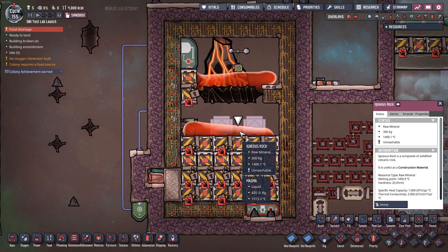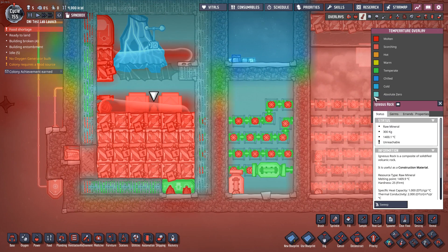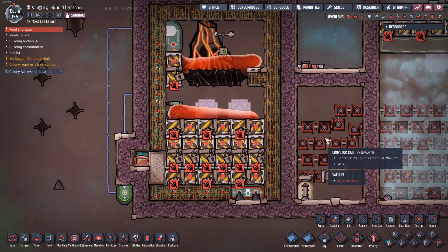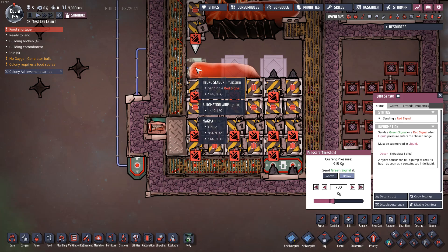We've completed a very important first step: we have magma in a chamber and we know we're going to end up with igneous rock debris rather than a solid chunk once it goes below 1,400 degrees Celsius. At this point, the temperature is going from the magma down into the doors and from the doors into a bunch of heat conveyors. In this system, it doesn't really matter where that heat is going — whether through heat conveyors, pipes, or solid tiles.